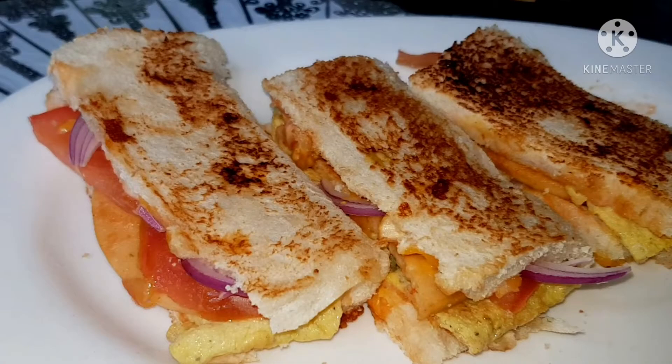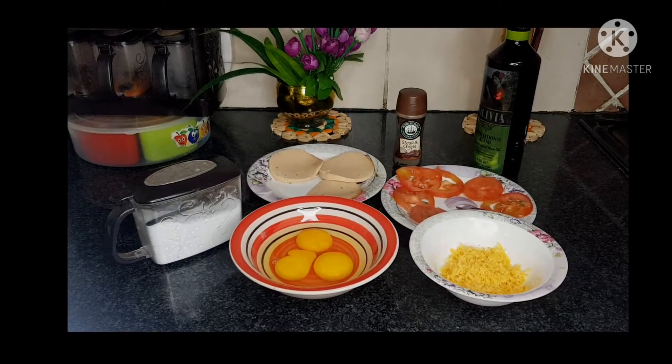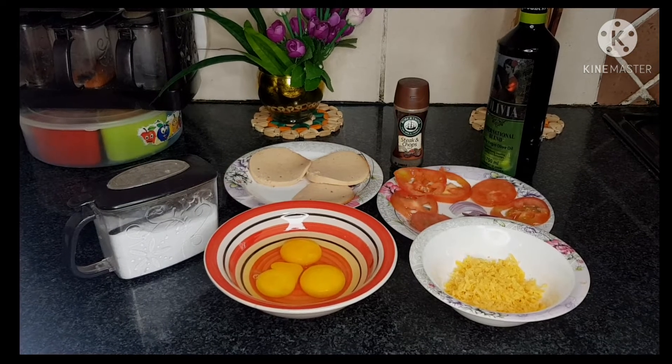Assalamu alaikum guys and welcome back to another cooking video. Hope you all are well. If it's your first time here, my name is Zainab and thank you so much for clicking on this video. Today I'm going to be showing you guys how to make delicious mini sandwiches which kids love. Hope you guys enjoy this video — if you do, don't forget to give a thumbs up, share with family and friends, and of course let's get started.